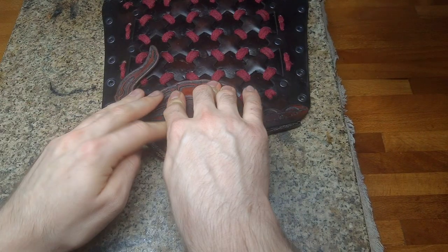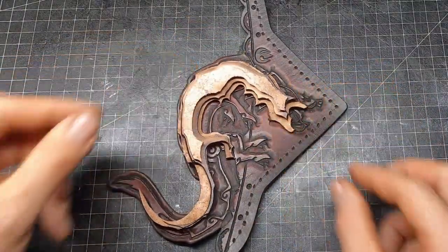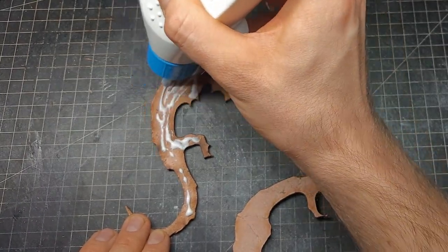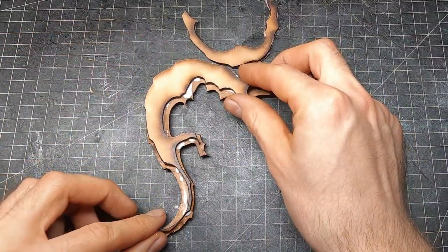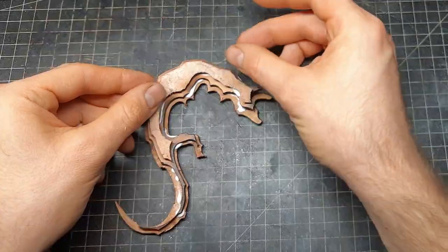But wait — there's something I forgot. I wanted to make it a 3D dragon, so we have to go back again. For 3D modeling, I have a linked video in the top right corner you can watch. What we need basically is a shape of the dragon in multiple layers, always getting a little bit smaller. Then we glue them together and start shaping them.